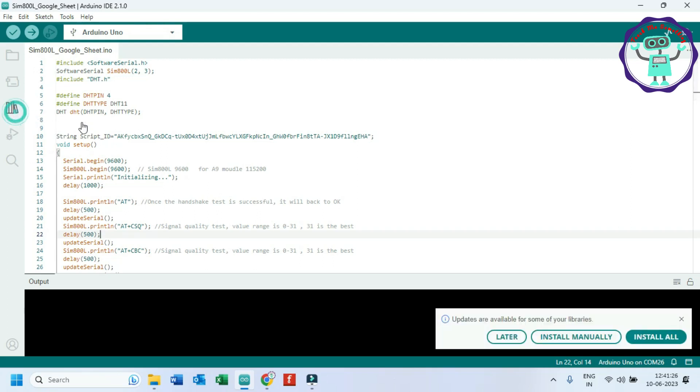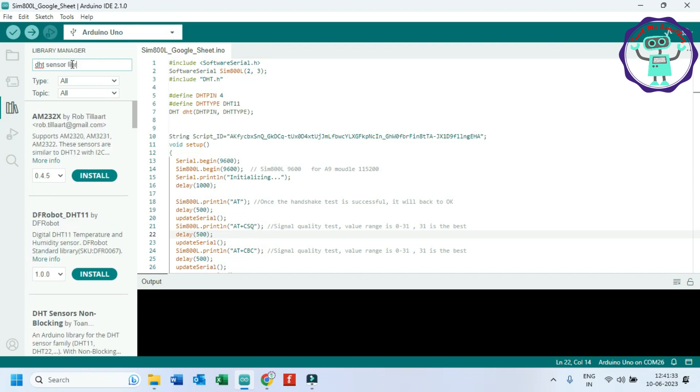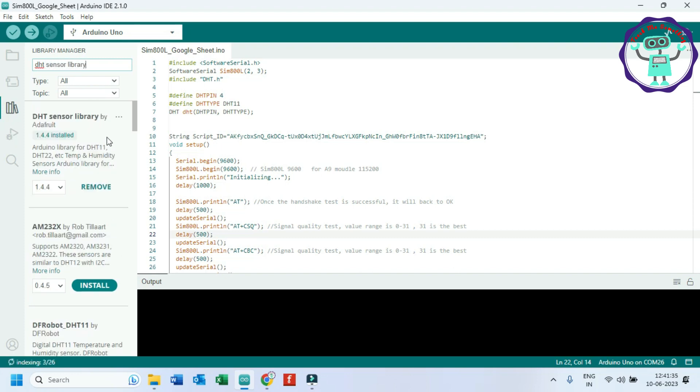Open Library Manager and install the DHT Sensor Library by Adafruit.